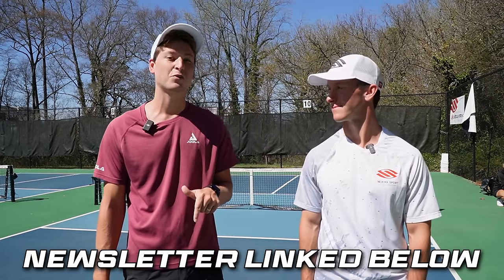Now you know the eight essential strategies to take down 99% of players. If you liked this video, you should strategically subscribe to our newsletter where we drop tips on a regular basis. And check out this video that YouTube thinks you should watch right now.